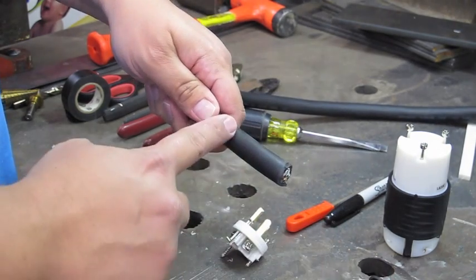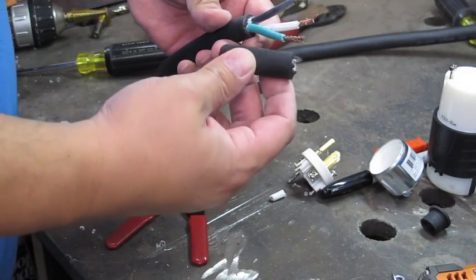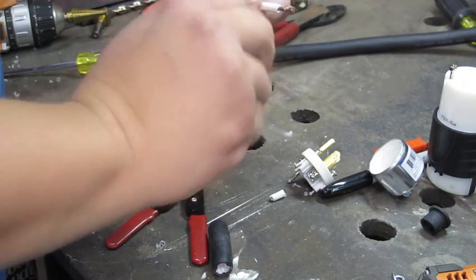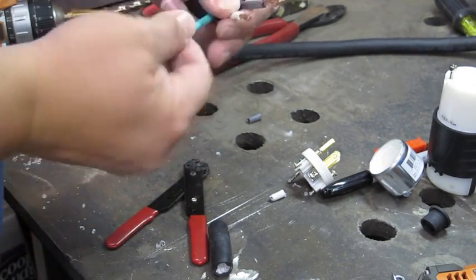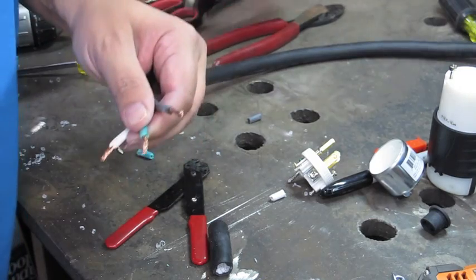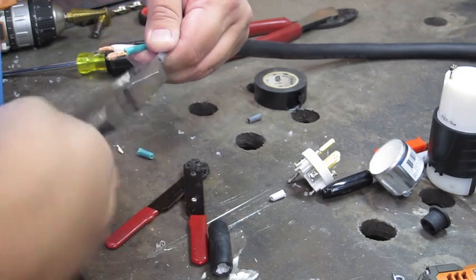I need to trim a small section of this outer sheathing off. I've removed about two inches worth of sheathing and stripped back the main wires. Now I'm going to give them a real good twisting. Sometimes with the hand it's okay, but other times you might want to use some lineman pliers to tighten the strands up, particularly at the ends.